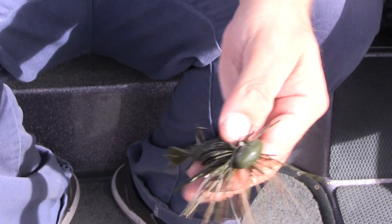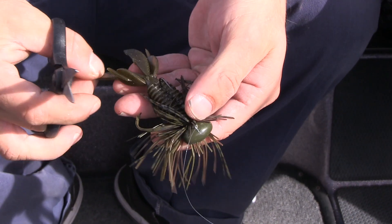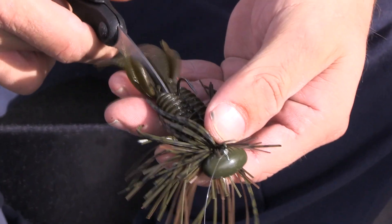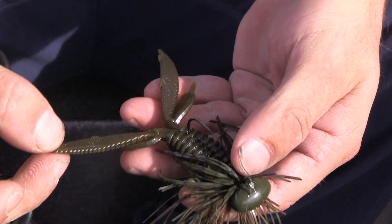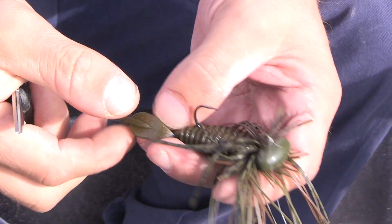This is where I keep going. I take my scissors in between these two claws, right between the eyes, and I'll slice up almost to the hook. What this does is it opens up the bait even more. So as you're shaking rock piles, your tails are able to move around like crazy. I won't stop there.